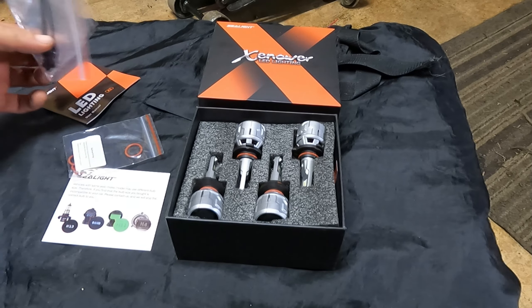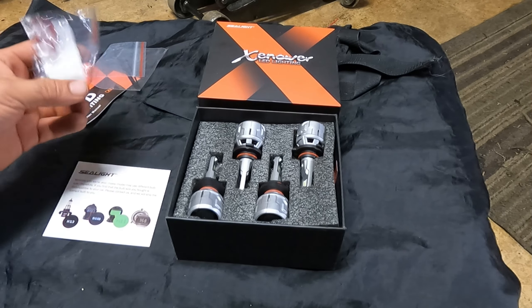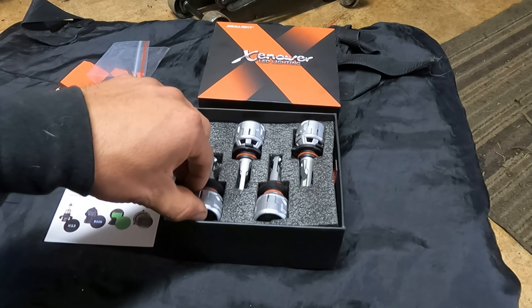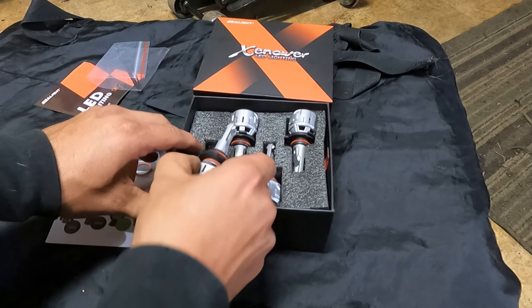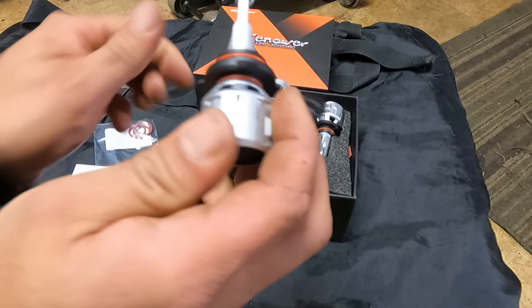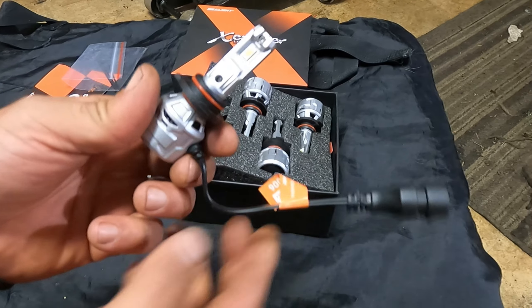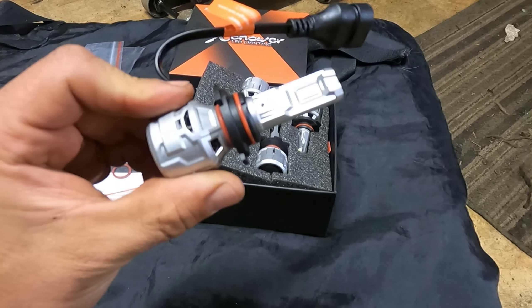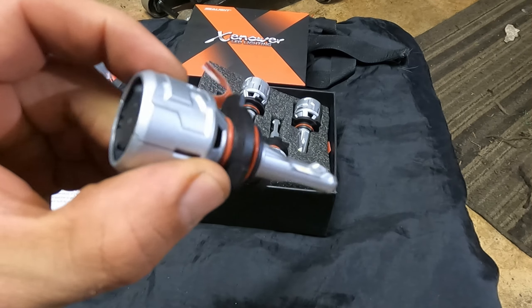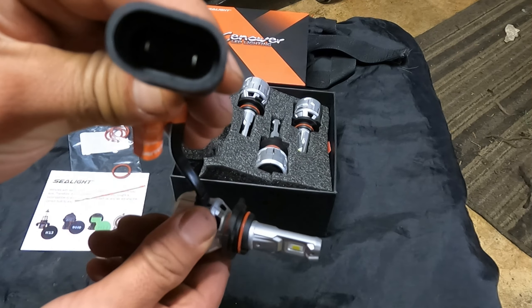We got a couple of zip ties so we can tie back some of the hardware. It comes with extra O-rings, which will create a nice water-tight seal. O-rings are on the bottom as well. It also comes with its own little fan to remove that heat.